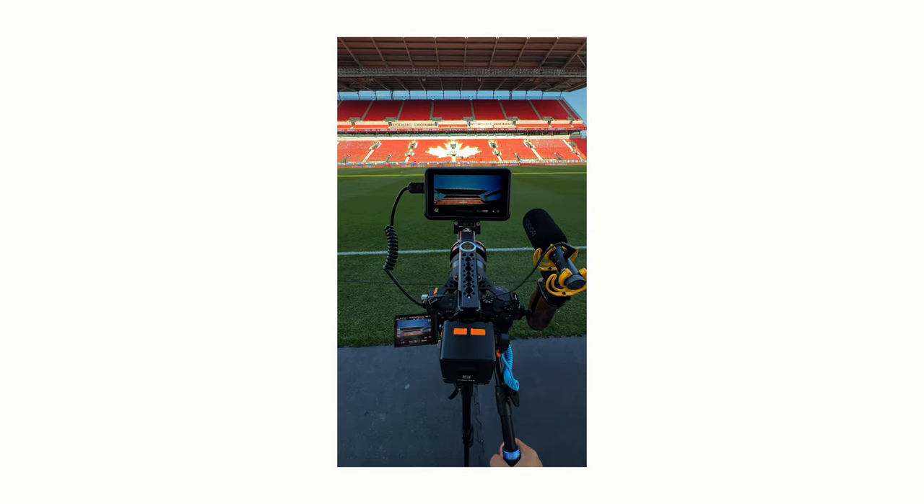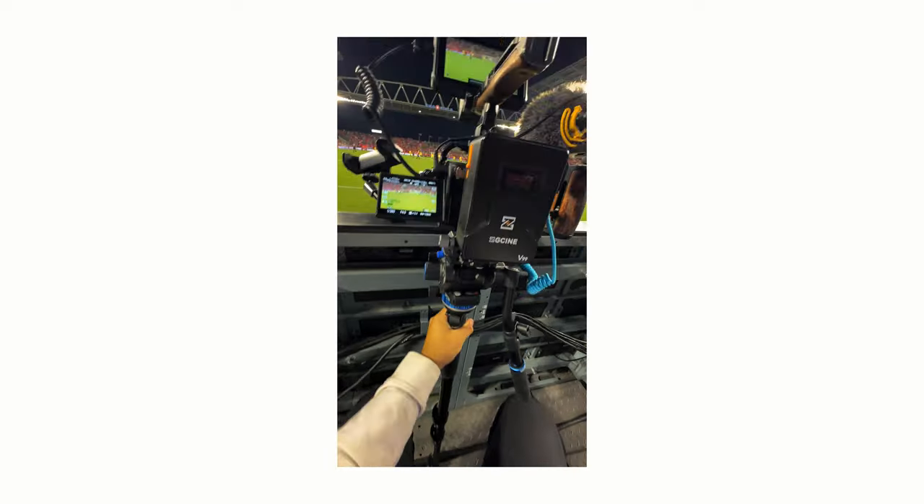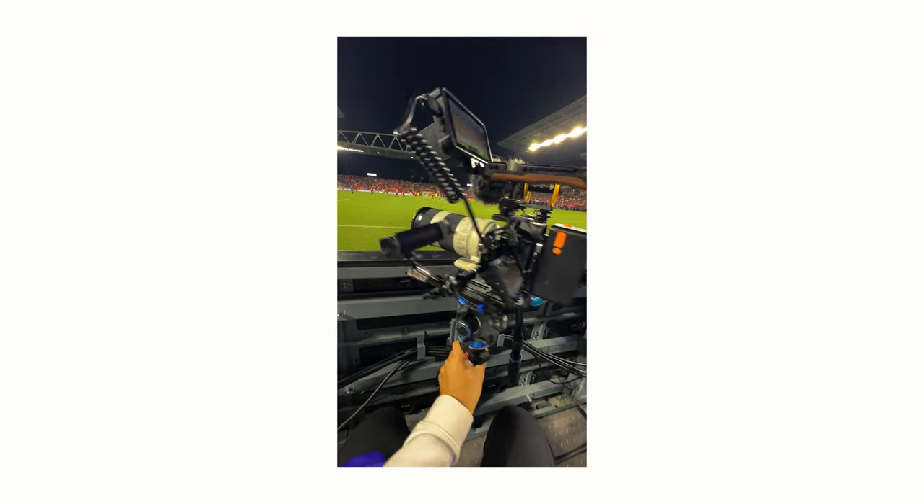Starting at 100%, I can shoot an entire game — no matter the sport — from start to finish without having to switch this out at all. With the small batteries, there's just no certainty; you're gambling the whole time. I'll go in fully charged and might burn through three or four of them during a game, put two on the charger at intermission, and they may not even be at 100% when I need them. With the V-mount, I have a lot of peace of mind knowing it's going to power my camera gear throughout the entire game, no matter what.